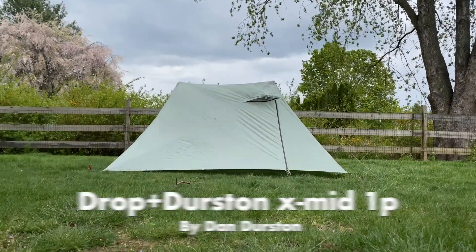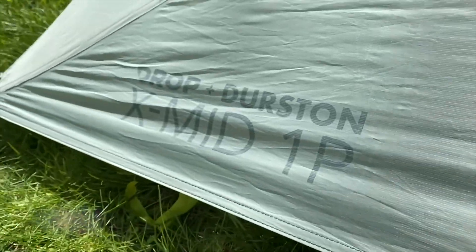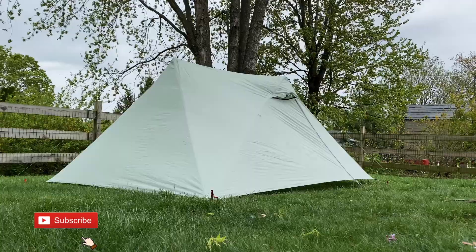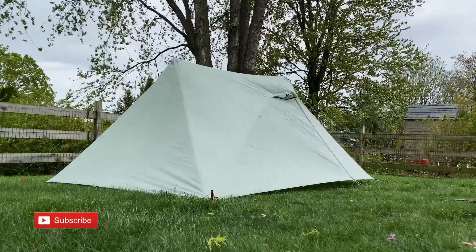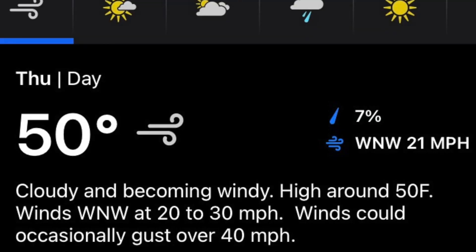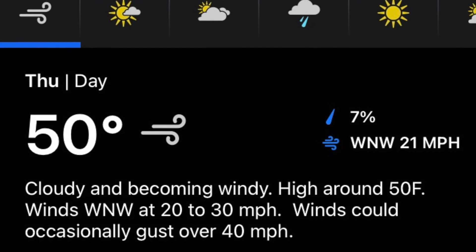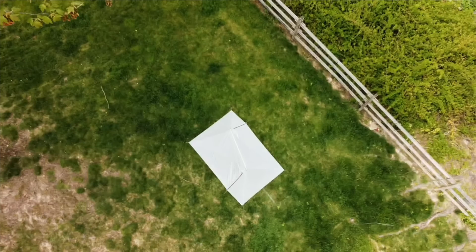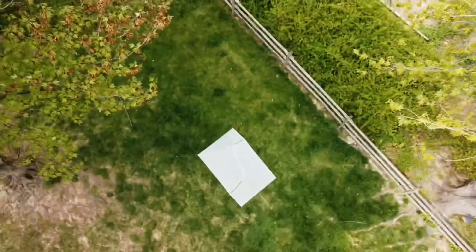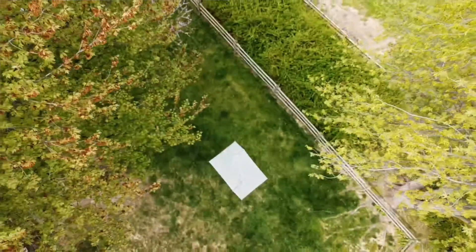What are you doing in here? So today, I thought I'd test out my new Dan Durston XMID 1P and see how it held up against some wind. The weather forecast for today in my area is cloudy with 20 to 30 mile an hour winds with gusts occasionally over 40 mile per hour. I'm set up in my backyard, just wanted to share my experience with you all and see how this does in 30 to 40 mile an hour plus wind gusts.